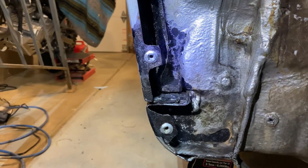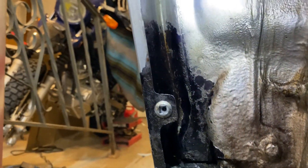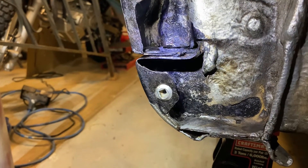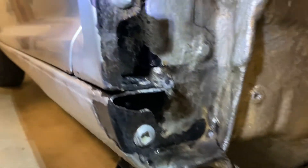It's been 24 hours and you can see the rust inhibitor has set up. All of the rust that was showing before now looks black, and this is part of that chemical bond I was talking about — where the rust encapsulator does something where it actually bonds with the rust.